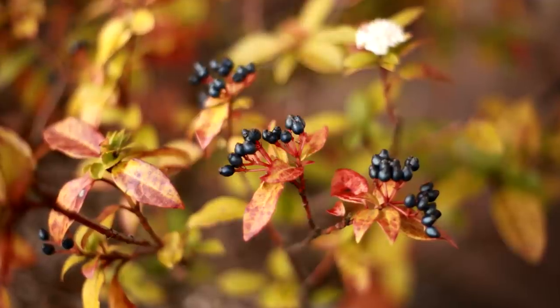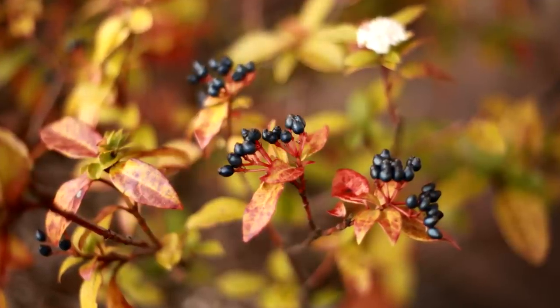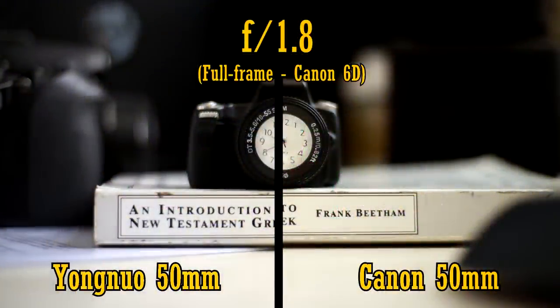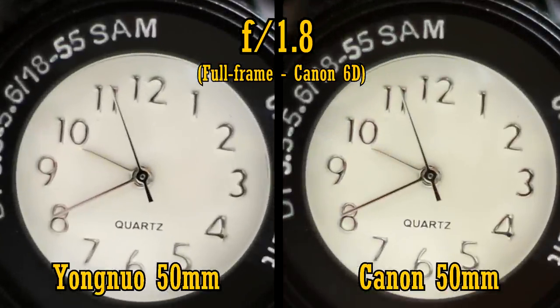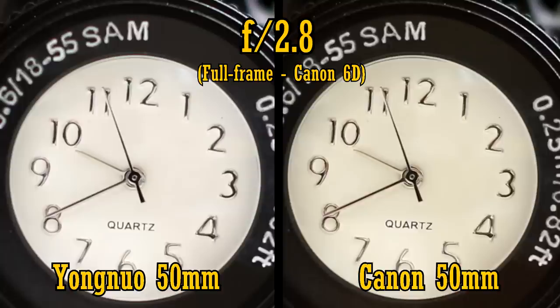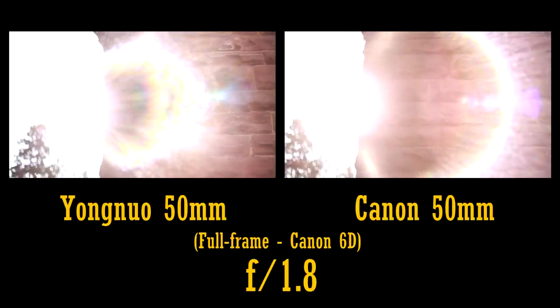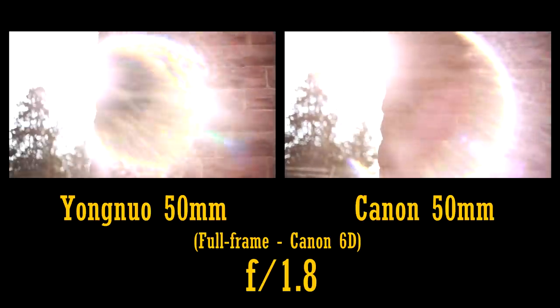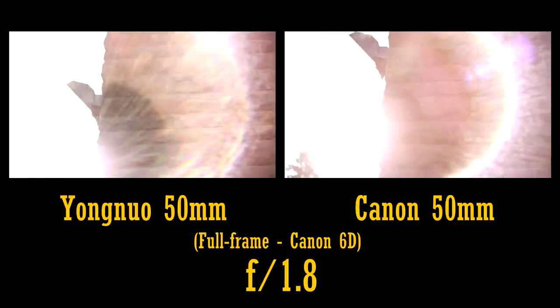Let's look at close-up picture quality. Like most 50mm lenses, the Yongnuo can focus down to about 45cm, which is not really very close. Close-up picture quality is not as sharp as the Canon lens at f1.8, but it's not too bad. At f2.8, the difference is narrowed down, with both lenses being pretty sharp in the middle. Now let's see how the lenses work against bright lights — it's a pretty dire showing from both of them, as they display plenty of heavy flaring and a big loss in contrast.